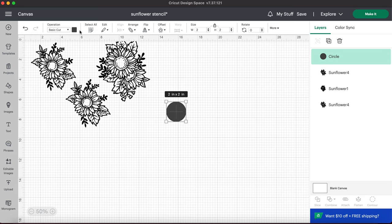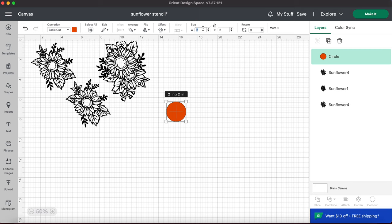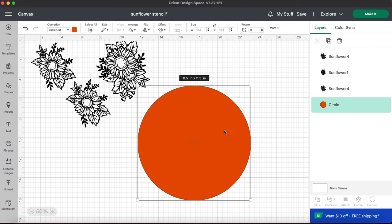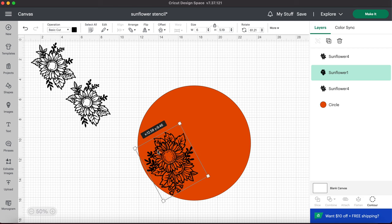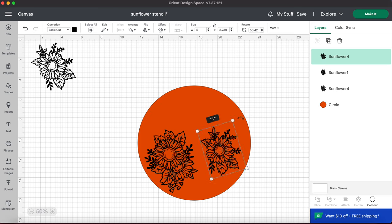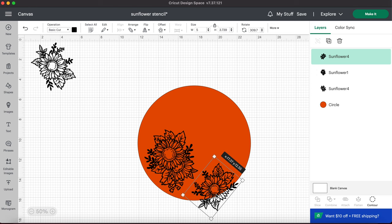To create my stencils, I wanted to get my measurements correct as well as just make one whole stencil instead of placing them one by one on my board. So I measured the circle portion of the board. I'm not too concerned about getting the peekaboo effect up on the handle because I did plan on putting a bow on it. So I measured the circle portion of my board, created a circle that was about 11 and a half inches, and then I just placed all of my sunflower stencils all around on the board until I was happy with that placement.